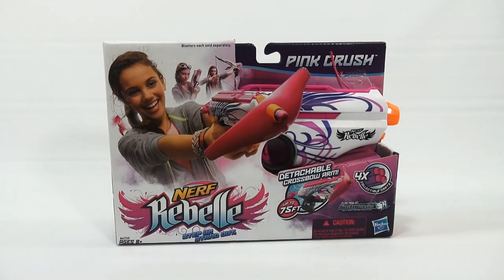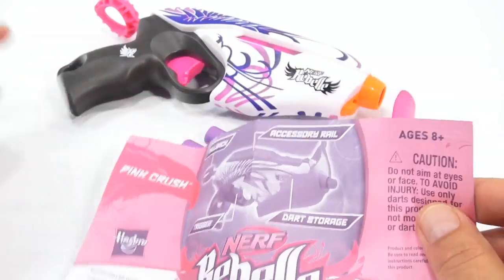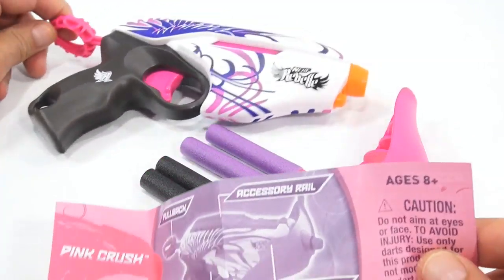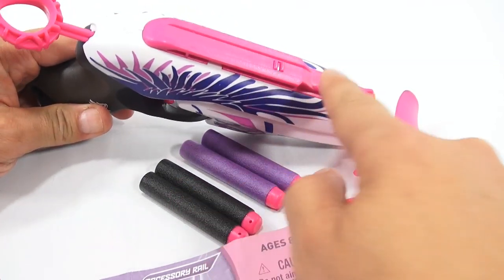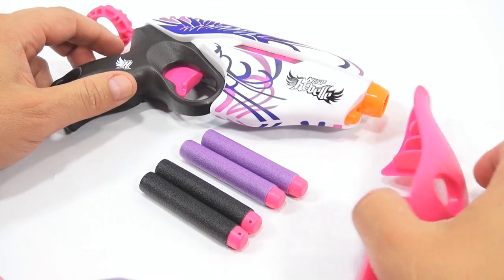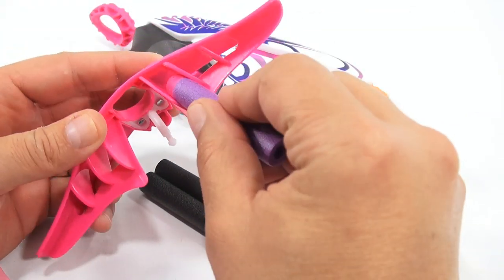Let me actually get it out of the box and we'll take a look at what comes with it. So there is the pink crush, the pullback, the accessory rail — which is up here — and the dart storage, which is this piece. It looks like you would store them in here. They want the tips of the darts going forward.